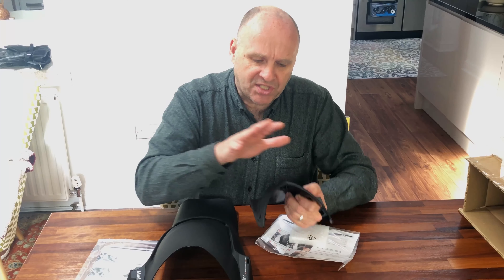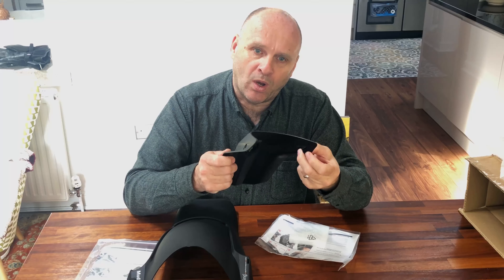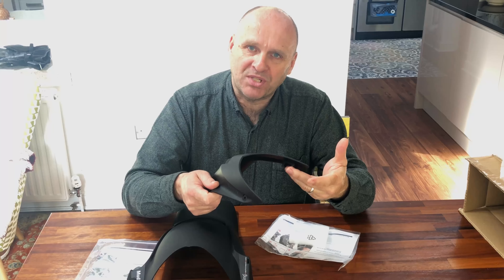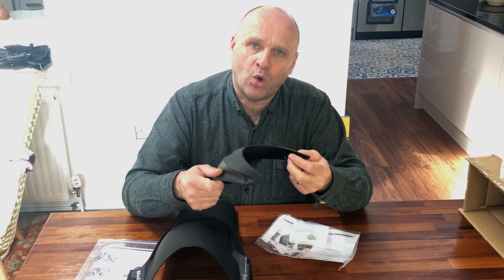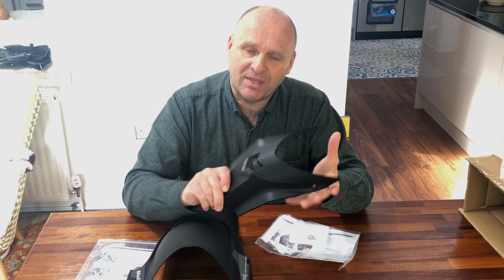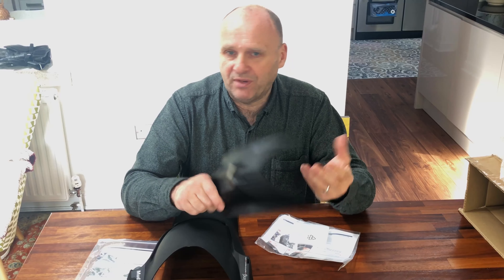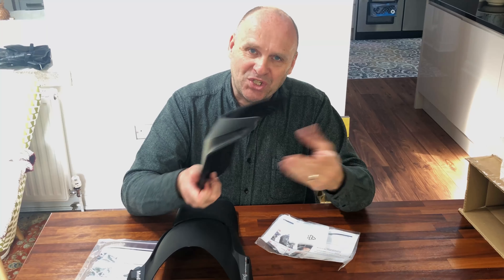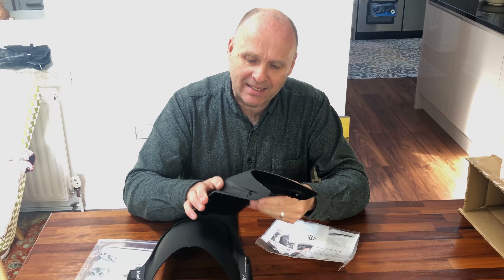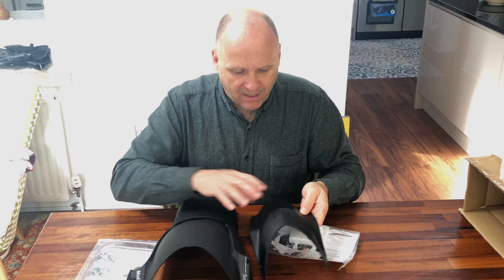There are several different versions of these you can buy, and without doubt some of them require you to drill a hole in the front mudguard. For me that's not really acceptable — if I come to sell the bike I don't want it to have two extra holes in the mudguard. It's also quite possible I may want to transfer these accessories to another bike or sell them secondhand. Anything you can swap back is ideal.